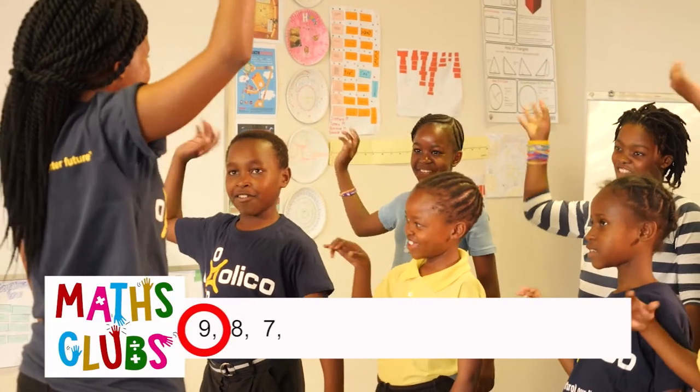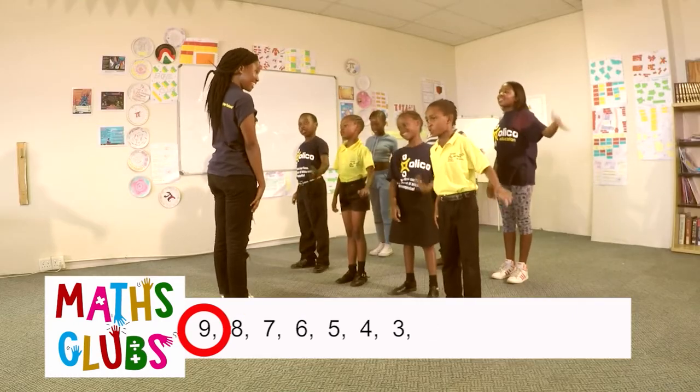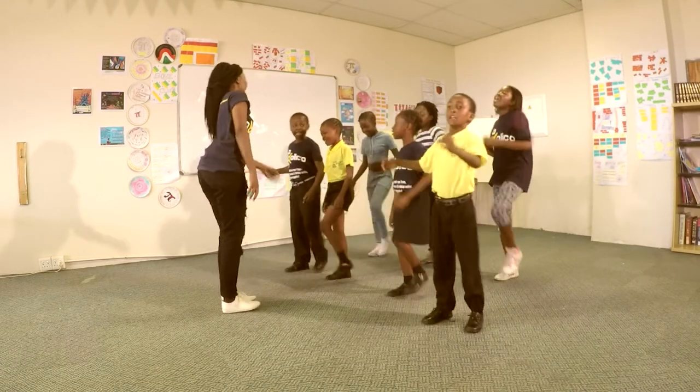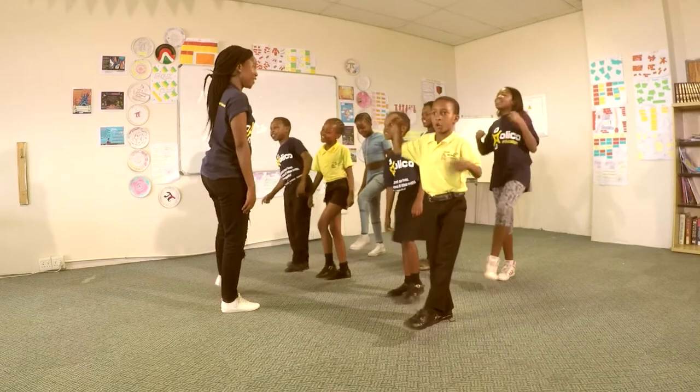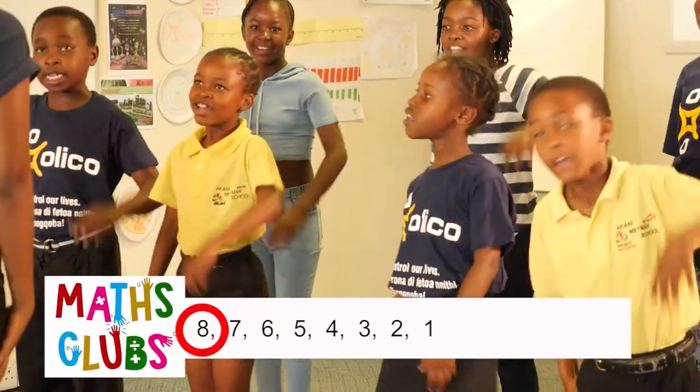9, 8, 7, 6, 5, 4, 3, 2, 1. 9, 8, 7, 6, 5, 4, 3, 2, 1. 9, 8, 7, 6, 5, 4, 3, 2, 1. 8, 7, 6, 5, 4, 3, 2, 1. 8, 7, 6, 5, 4, 3, 2, 1.